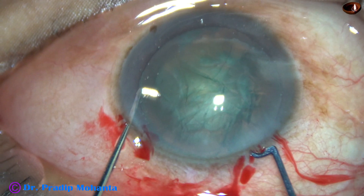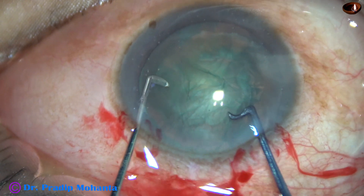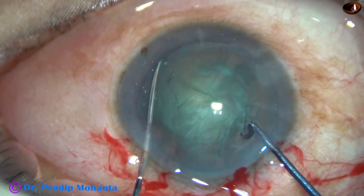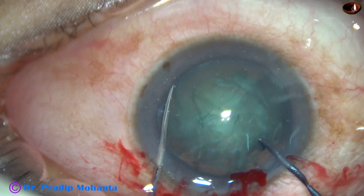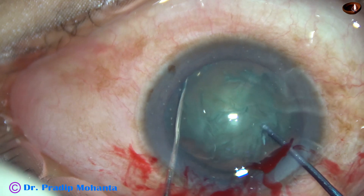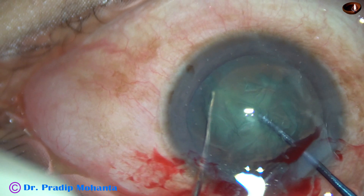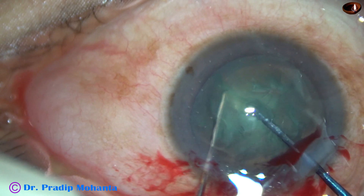Let us see it in slow motion. Here goes the pre-chopper. The sustainer — here it is a blunt chopper — hooks the equator of the lens and supports the lens, while the pre-chopper advances towards the sustainer.